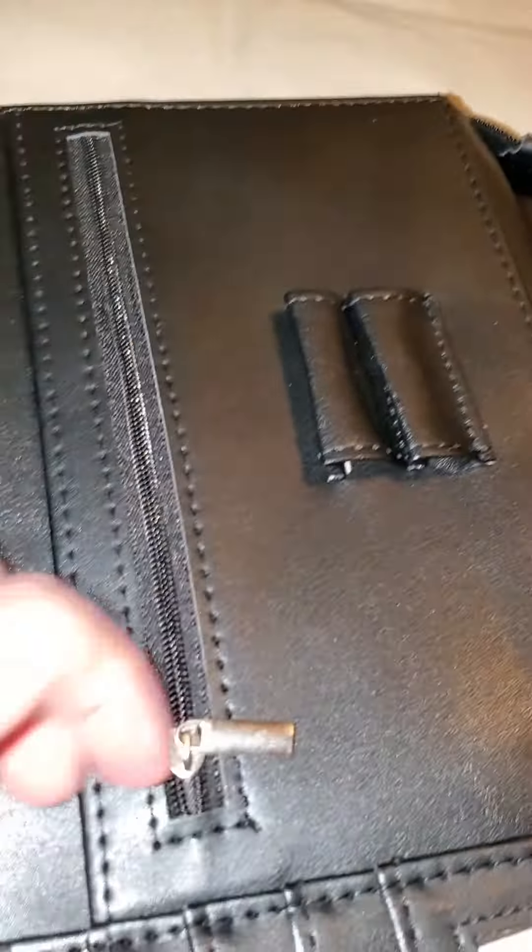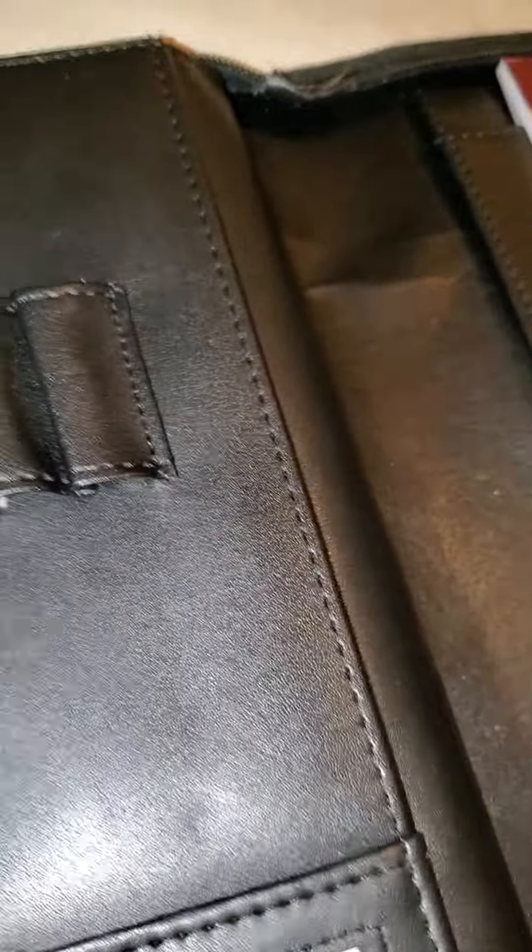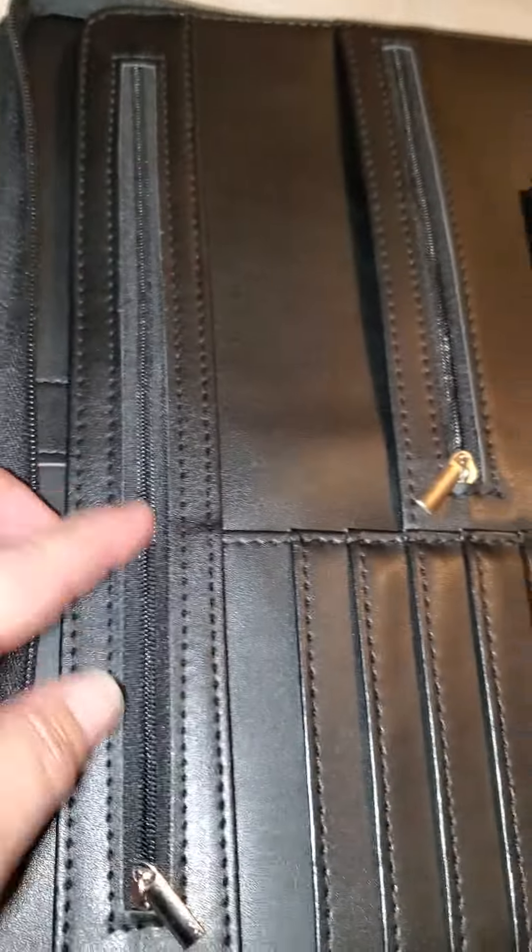It's got a nice little zipper pocket here where you can put your pens. There's also another pocket here — I mean, it's full of pockets.